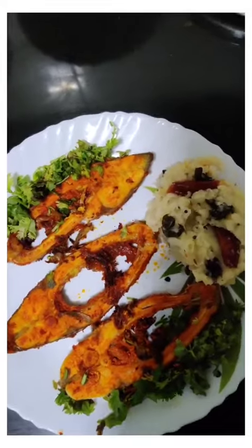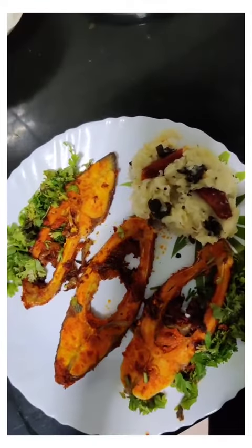I'm going to have fish fry with kappa. I'll share the kappa recipe in another video — enjoy guys!